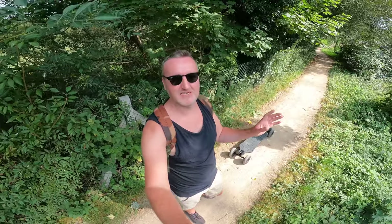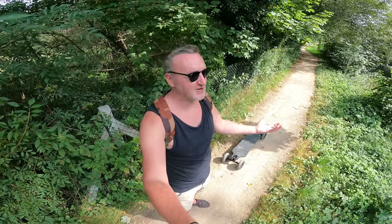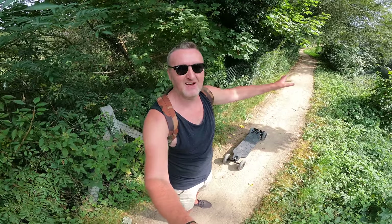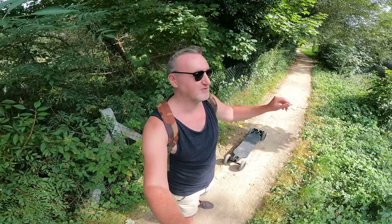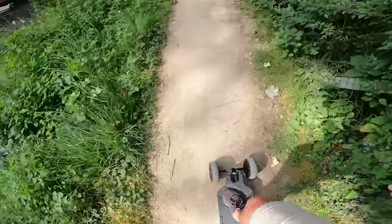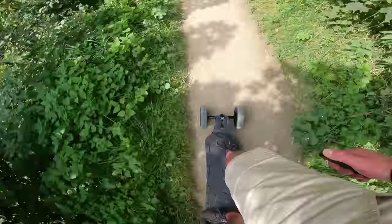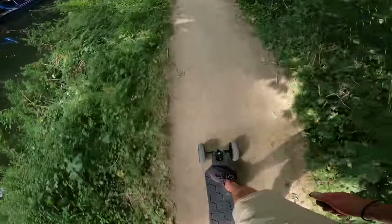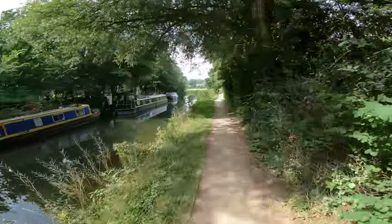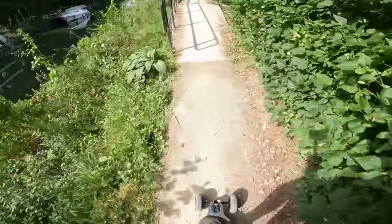It's a couple of weeks later now. I wanted to spend a bit more time with the board rather than just doing a straight unboxing review. The sun's out, much better weather — we're heading down this lovely bit of canal which runs for a couple of miles. It's not particularly hard terrain for this thing but it is so smooth, it just feels an absolute dream. I wouldn't be able to do this on a normal skateboard.